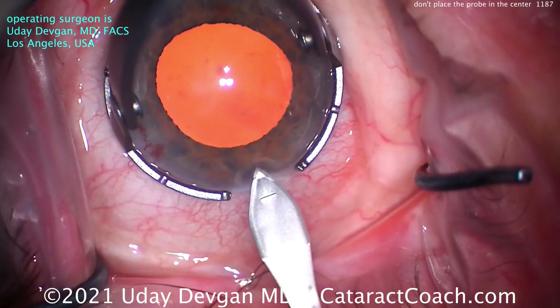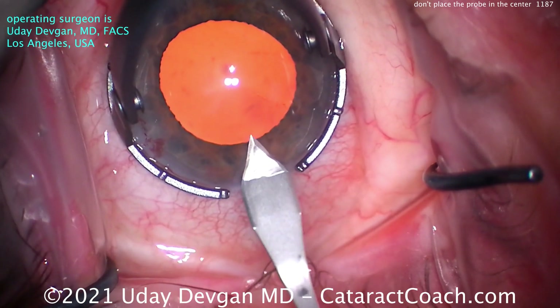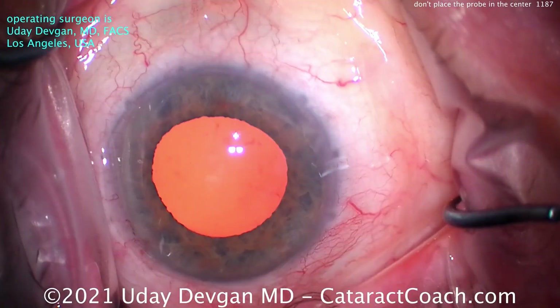Hitting those limbal vessels, just barely nicking them, good tunnel length, entering the eye. That looks pretty clean.